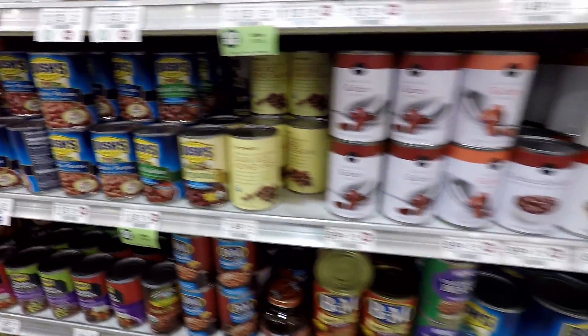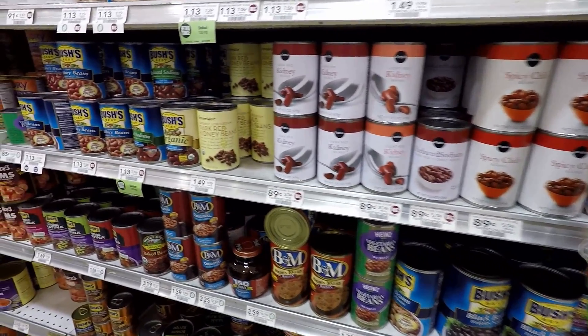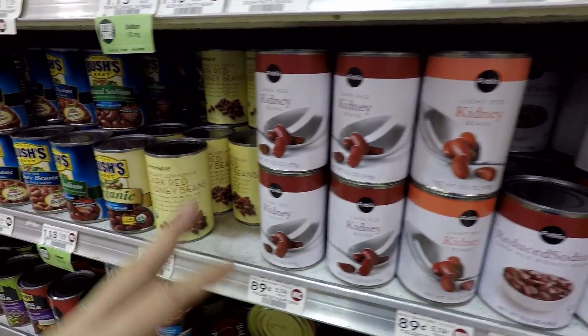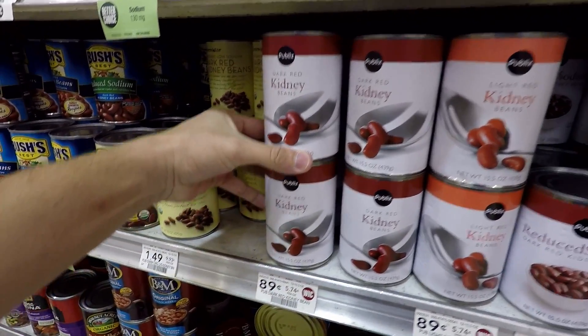Look what's on the same aisle — dark red kidney beans. These should be fine. I think it says dark red. There's light red, but we're just gonna go with dark red because that's what the recipe's calling for. I need two of them.